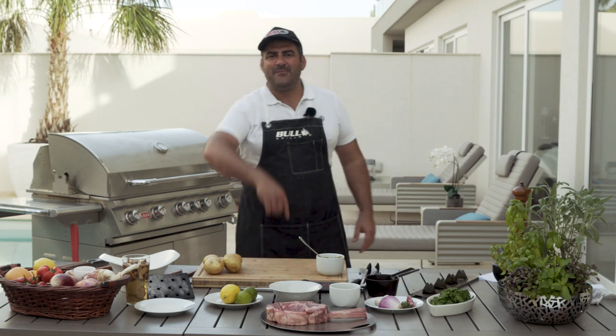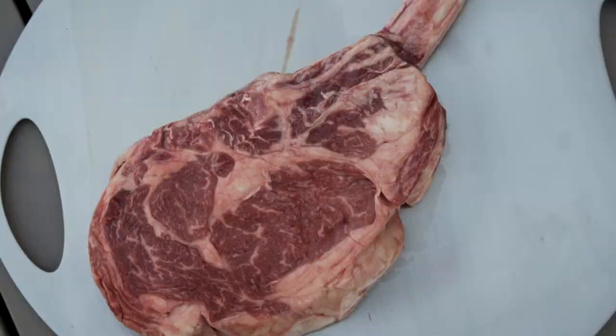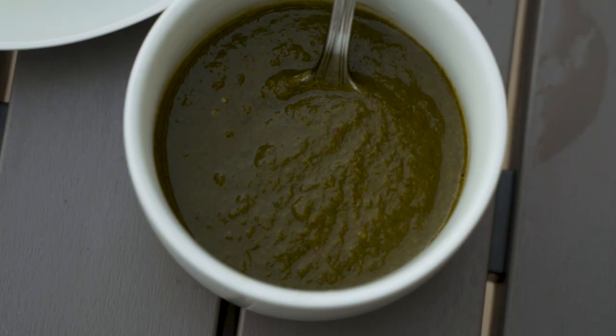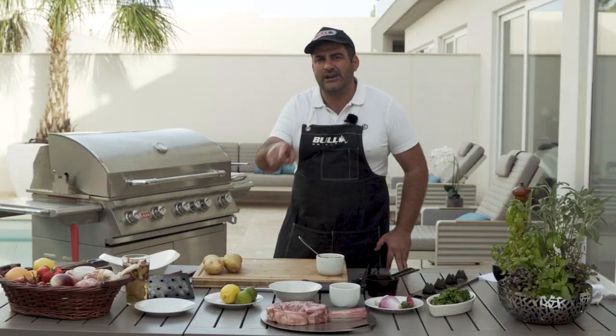Hello everybody and welcome back to the kitchen. Today we're going to prepare this amazing tomahawk on our grill and we're going to serve it with a beautiful chimichurri sauce. I'm going to share it with you from A to Z till final product.